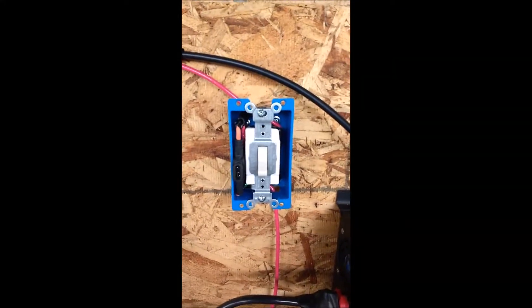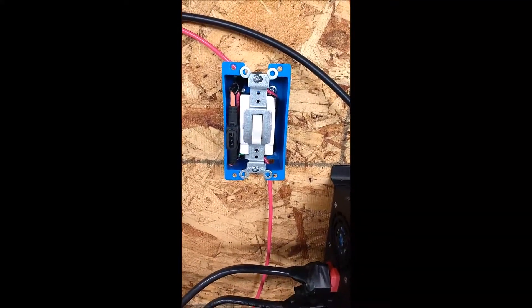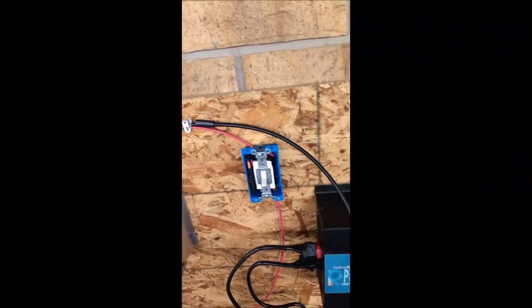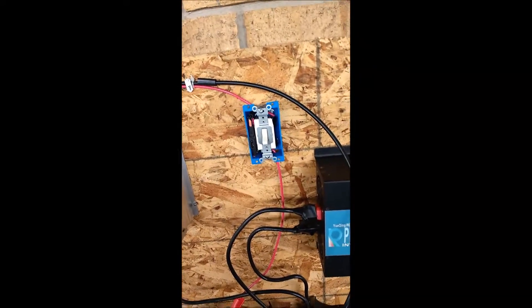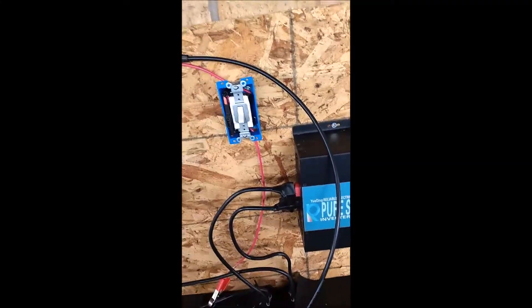I've got the fuse holder mounted and the switch is connected to the fuse. I have alligator clips to go to the hot red, and I'm about to solder the negative side which goes directly back to the wind generator. That's pretty much the last step — put the cover on the switch, insert the fuse, and flip the switch and we'll see what happens.